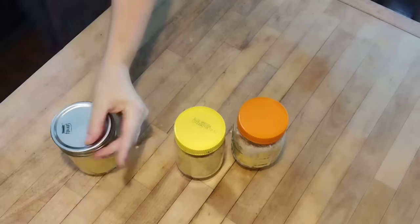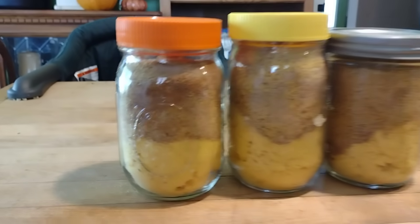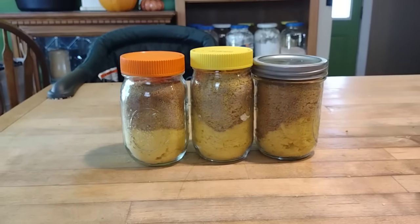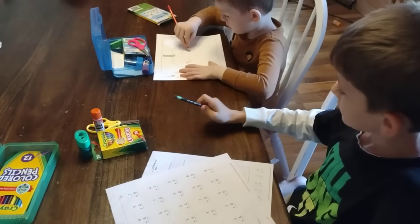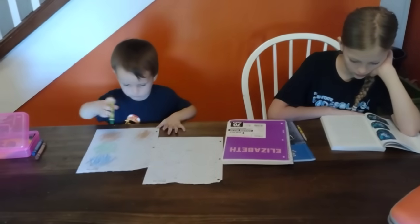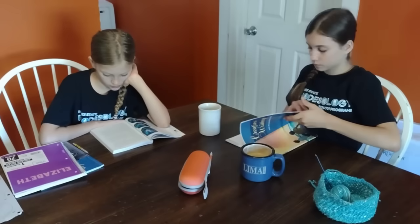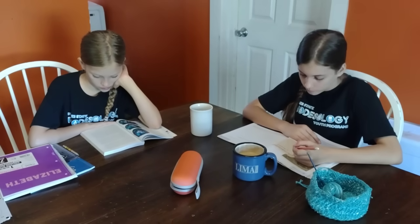Now whenever I want to make a pumpkin pie, I just empty the contents of this jar into a bowl with two eggs and one and a half cups of whatever milk I want — coconut cream, almond milk, or regular dairy milk. And it's an instant pumpkin pie filling. Since you can't safely can pumpkin puree without commercial canning equipment, this is a great way to have pumpkin pie filling shelf-stable with everything except for the wet ingredients. If I wanted to, I could even freeze-dry some eggs and milk, powder those up, and add them to it — then all I'd have to do is add water.